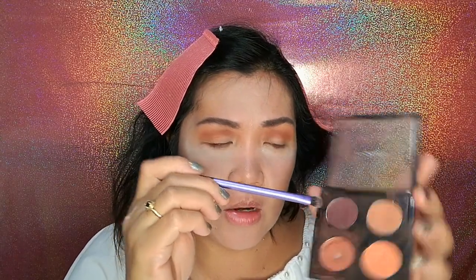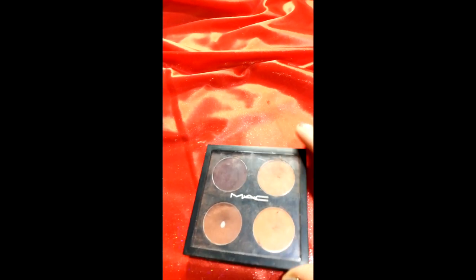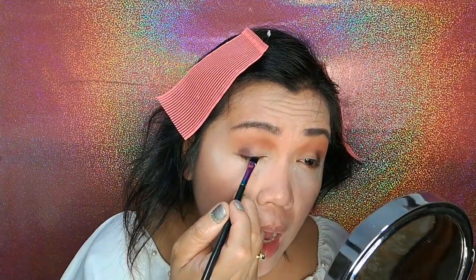Using a definer brush, I'm going to be grabbing this color and placing it in the outer corner of my eye, and defining it in the outer view of my eye.